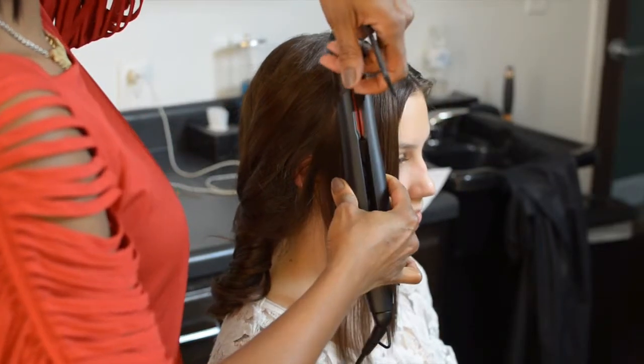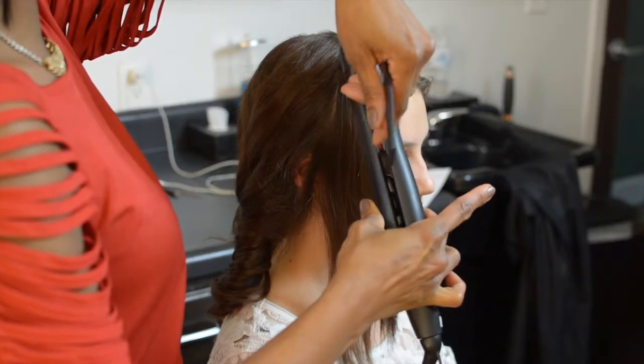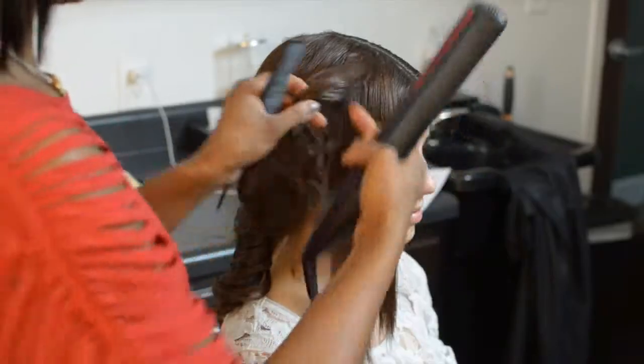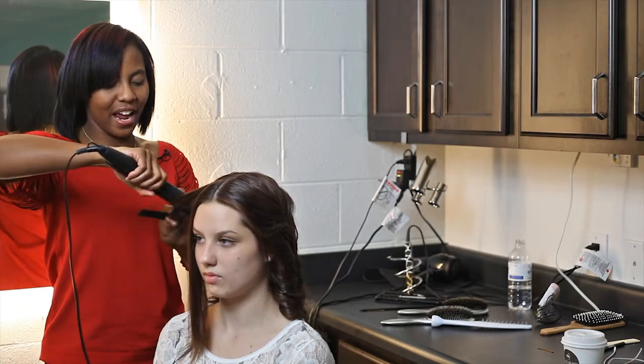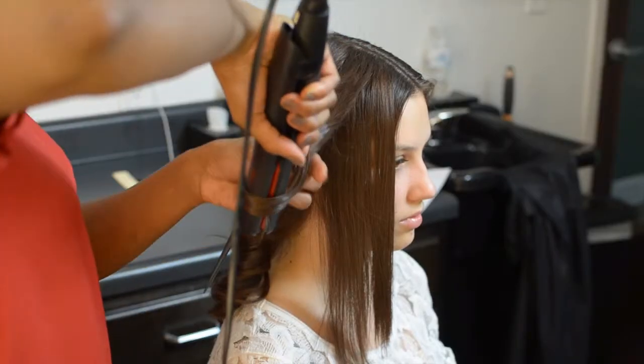Using a vertical hand position and a vertical tool placement, you can achieve an amazing curl, like so. It helps to go back in to smooth it out for an even finish and no straight ends.